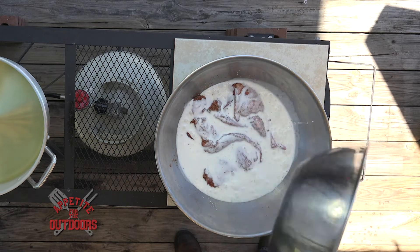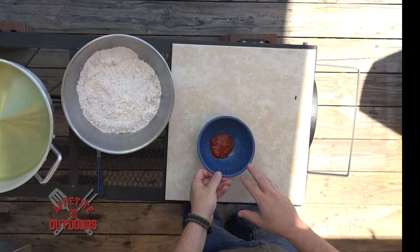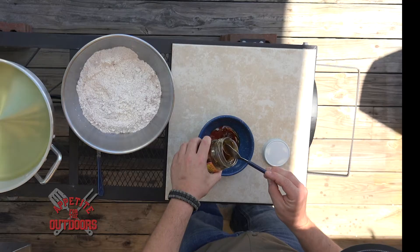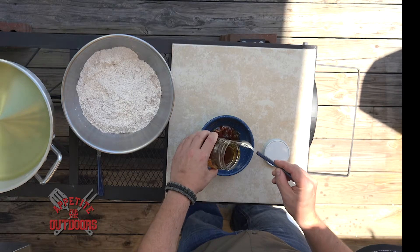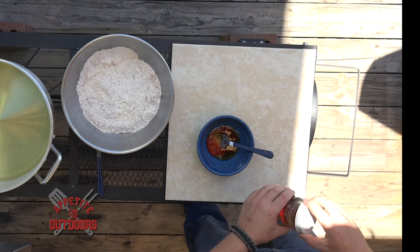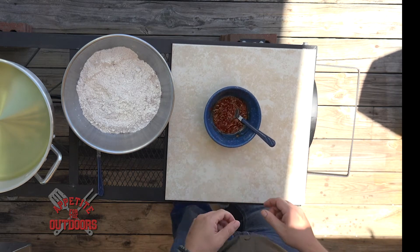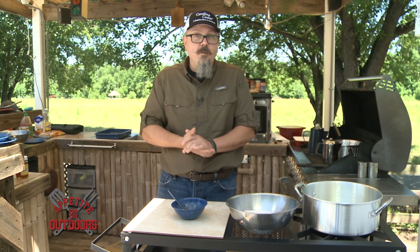While the rabbit's marinating, we've got our red chili paste and some good local honey right here. I like mine a little on the spicy side — a good two to one ratio on the honey to chili paste. Set that off to the side and now we're going to get ready to fry the rabbit that's been marinated.